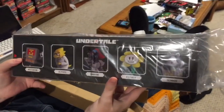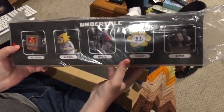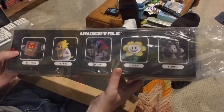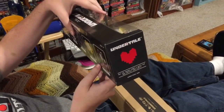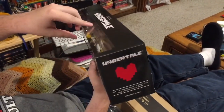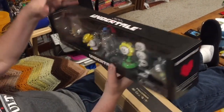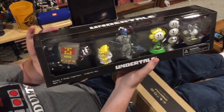Let's take a look at the back first. We have Mettaton, Alphys, Undyne, Flowey, and Temmie. Here's the side with the soul of your character — I believe it's also the same on the other side — and last but not least, here's the front with all five characters.